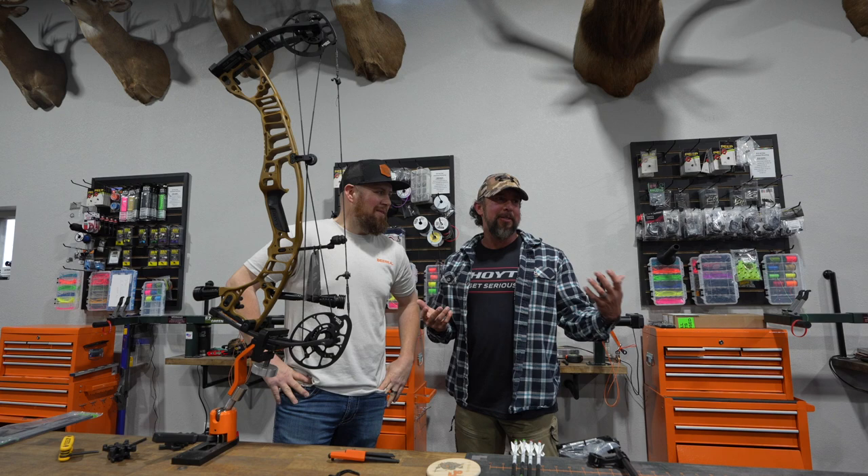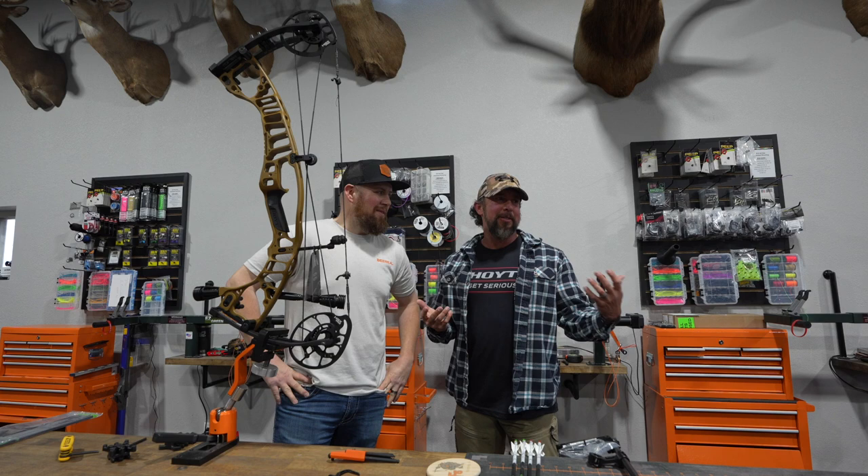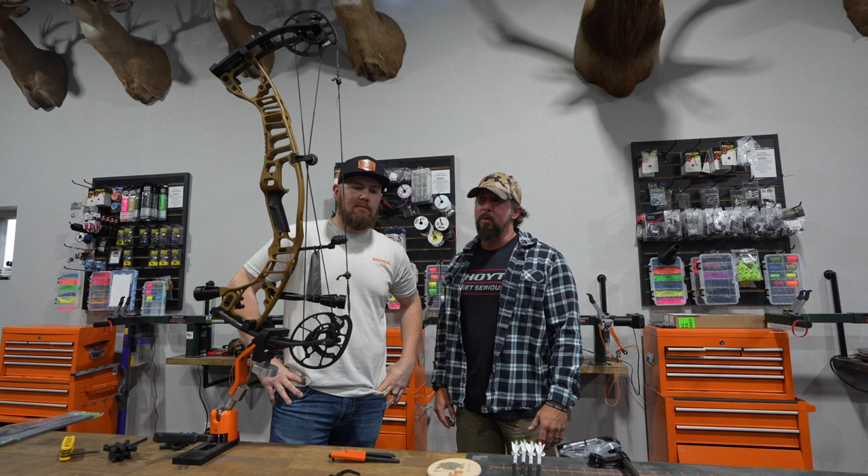Back down here at F6 Outdoors. This is Jamie Fuller 2.0. We're down here at the new shop — this place is phenomenal, state-of-the-art. So many more bows in here, and a huge, huge range.